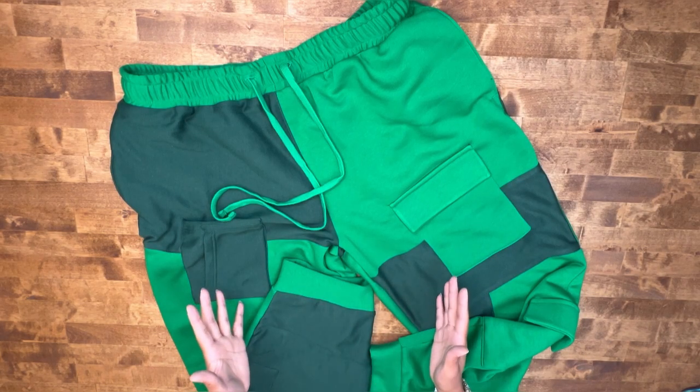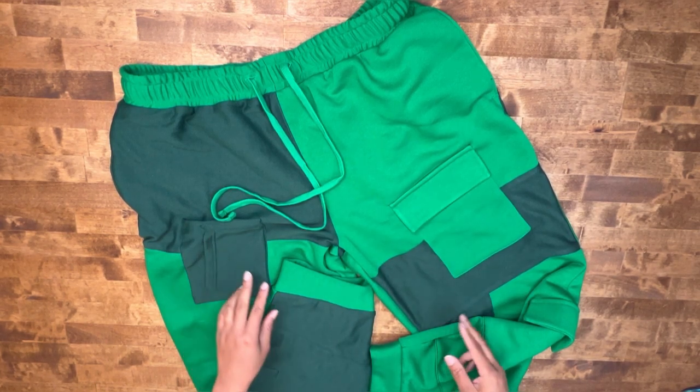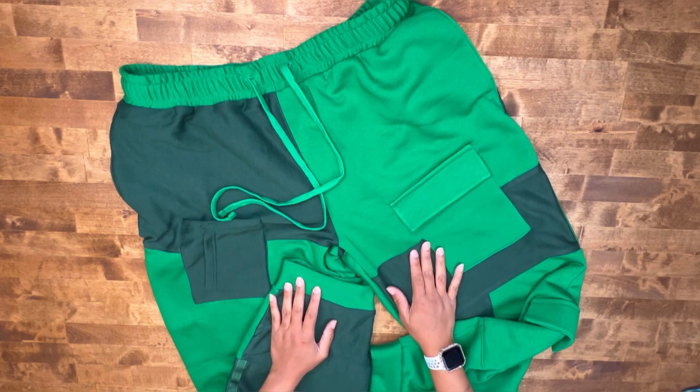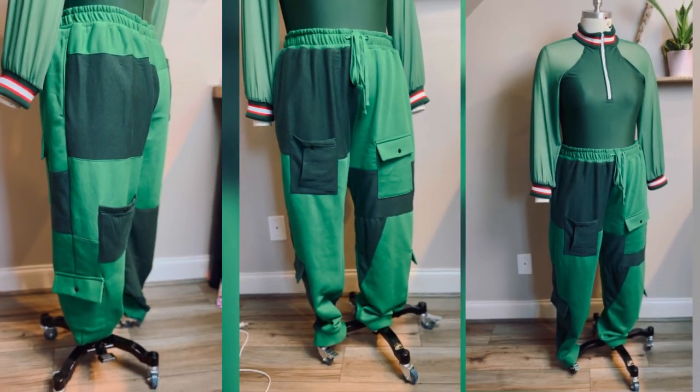We're all done! Unless you want to add snap buttons, regular buttons, or velcro to any of your pockets for a little extra detail. Thanks for sewing along with me — I would love to see your creations, so please tag me and also tag Nomi Patterns on all social media platforms. Check me out here on YouTube at the Corny Rainbow. Until next time, peace!